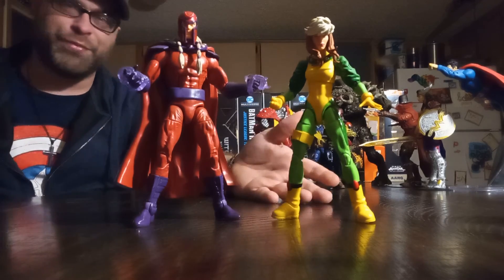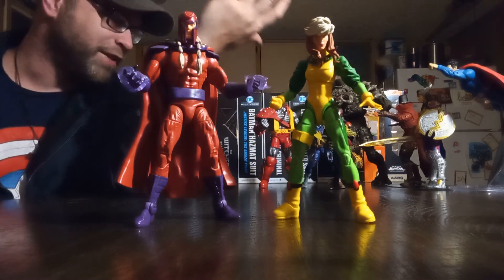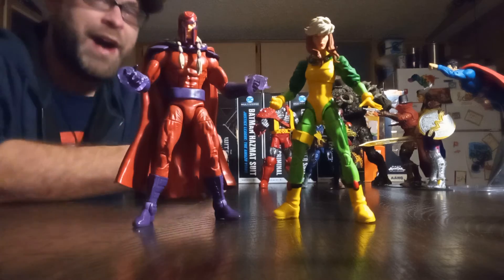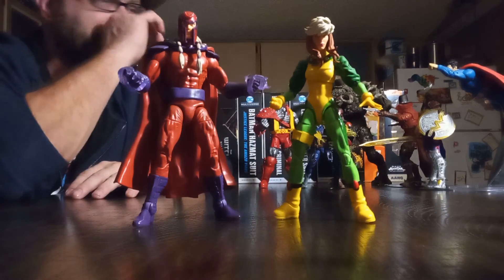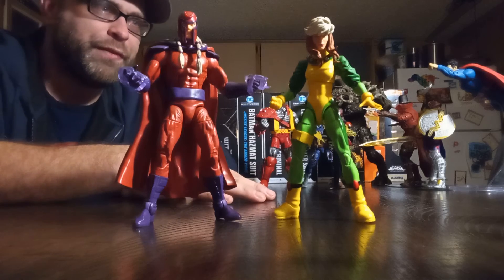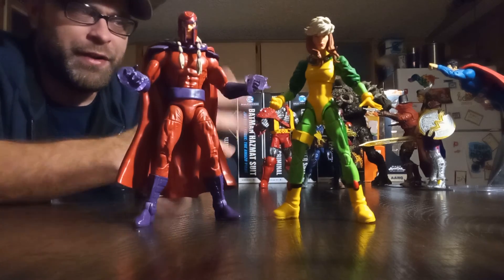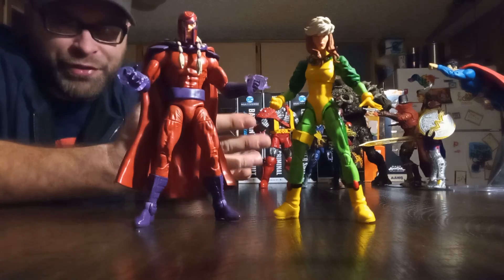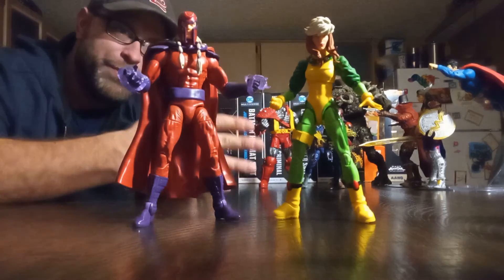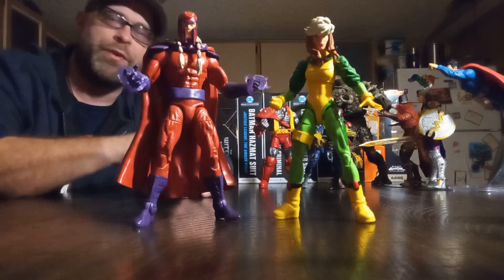The fact that they gave us Rogue to stand side by side with him in the same wave, and the Build-a-Figure was Colossus which turned out to be amazing — yeah, I was one happy camper this year. Early on we had the Tri-Sentinel Build-a-Figure wave with a white Magneto, and while I still love Magneto, I wasn't all that impressed. This Age of Apocalypse version was the one I was waiting for.